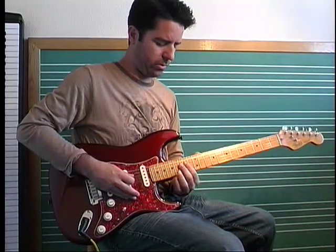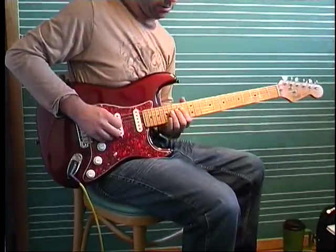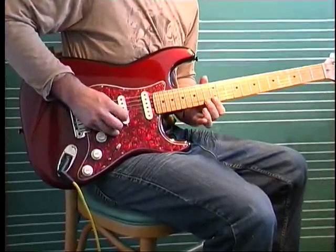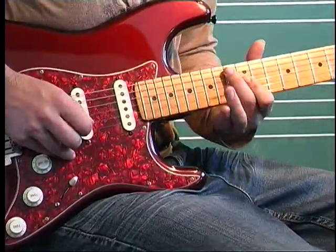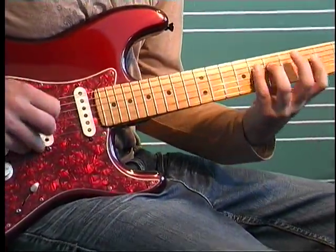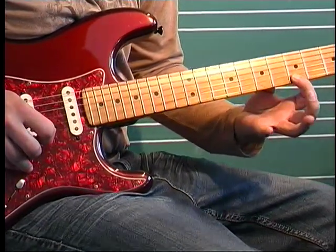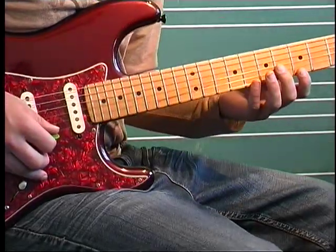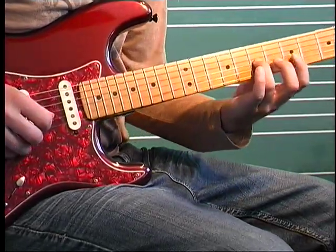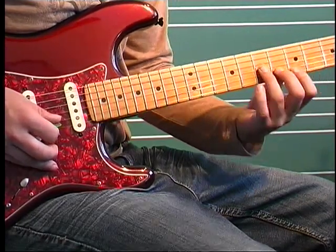All right, here's part two for the intro to Long Distance Runaround. So after we end with another arpeggio, we're going to pull off eight, two, five on the E, and then with my middle finger, I'm going to hit six on B to seven on G.